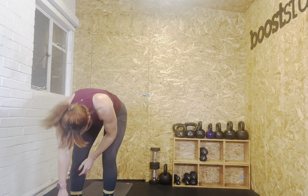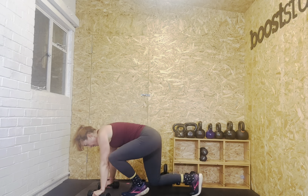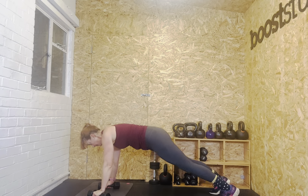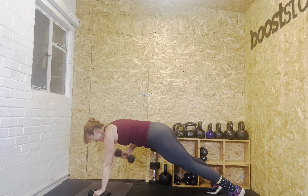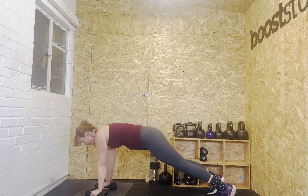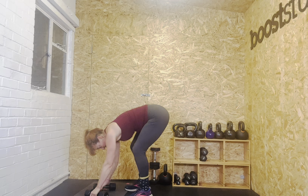Last one — plank rows to finish. Between eight and fourteen, you pick your range. Seven more seconds — ready? Set. Let's go. One, two, three, four, five, six, seven, eight, nine, ten, eleven, twelve, thirteen. And rest whenever you want.